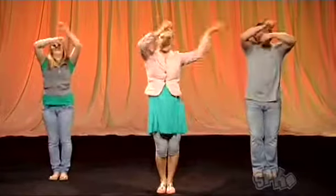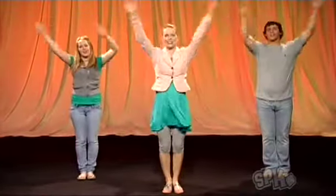1, 2, 3, 4. Roll it out. And shake it. Now let's jump. 1, 2. 1, 2. And back. And shake.